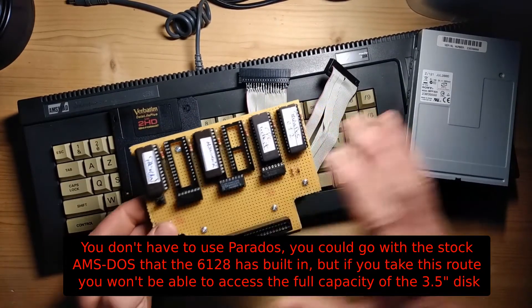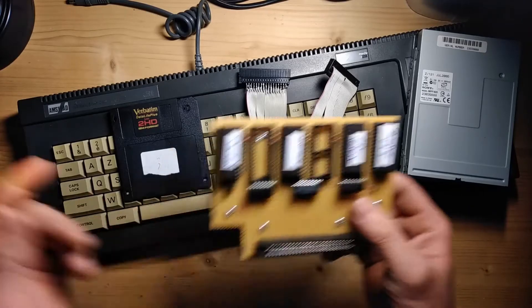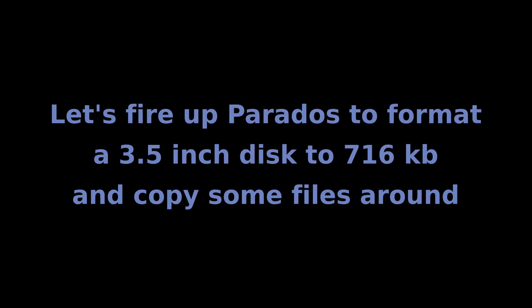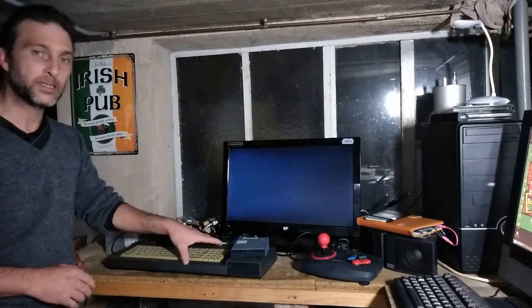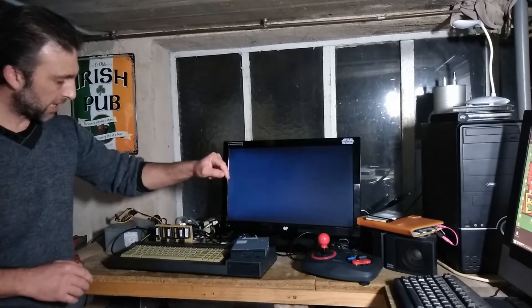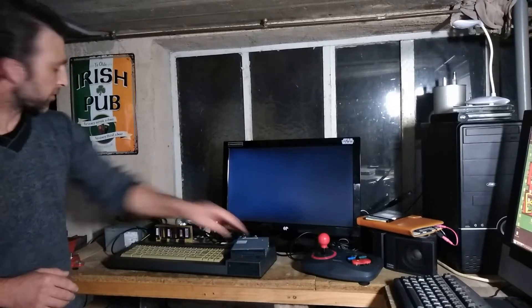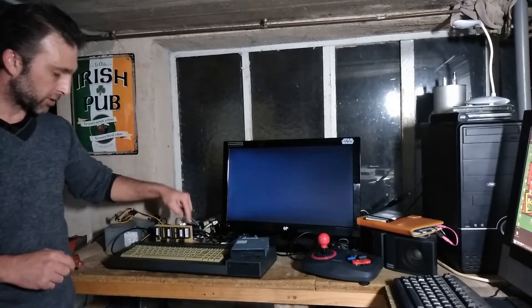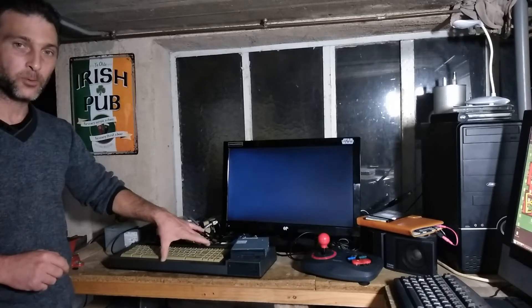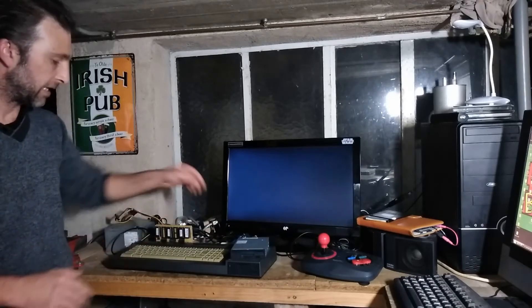I'll show you Parados in action first and then afterwards chat about all the pieces and components needed to put this together. Up at my test bench I've got my Amstrad CPC, my three and a half inch disk drive joined to the CPC with a cable I made. It's receiving power from an external PC PSU and I've plugged in Parados version 1.2 on a ROM board into the expansion port on the back of the CPC.